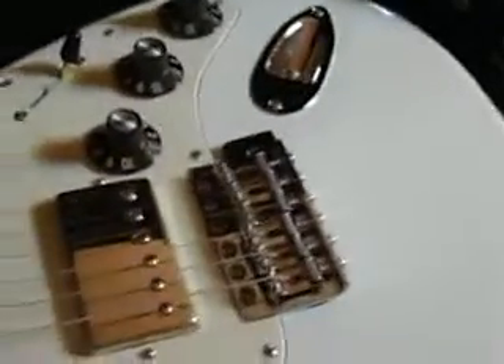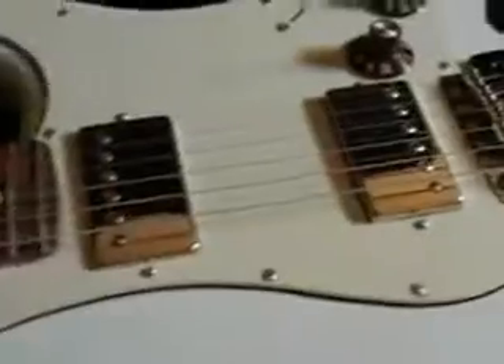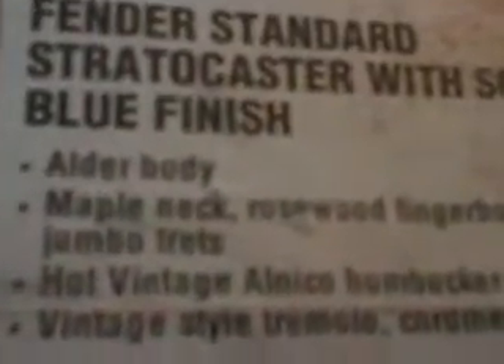This guitar goes at Guitar Center. See right here — four hundred and ninety-nine dollars and ninety-nine cents; seven hundred and thirty-nine dollars and ninety-nine cents. That's the sonic blue finish Stratocaster. Beautiful. I'm gonna keep this one — I'm not gonna sell this one. And that's the headstock again. Let's get to the '59 reissue.